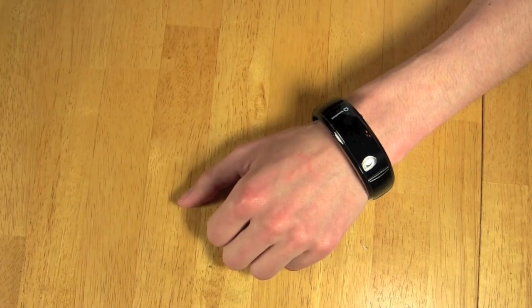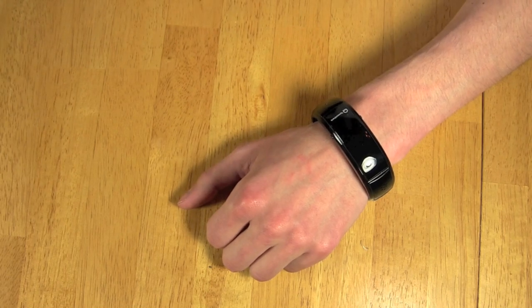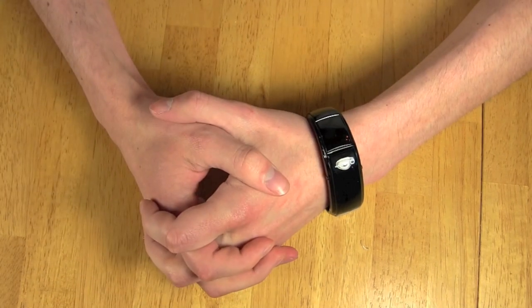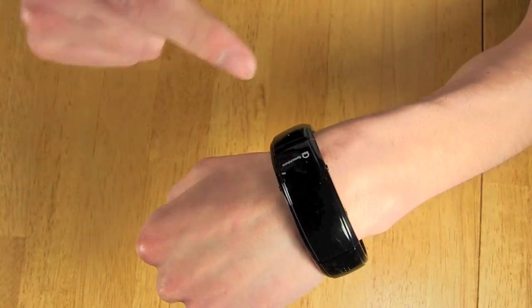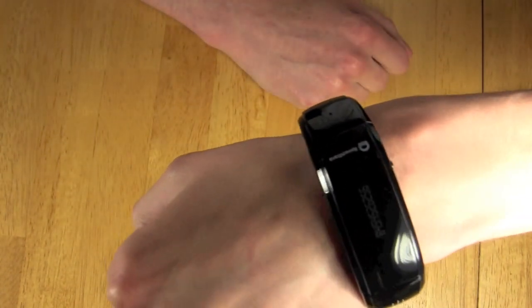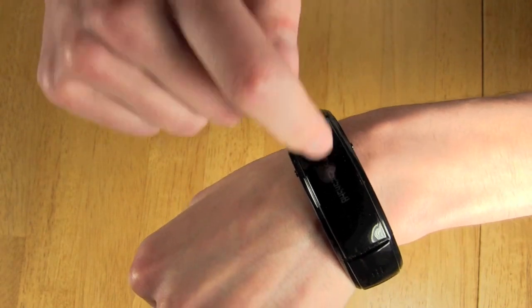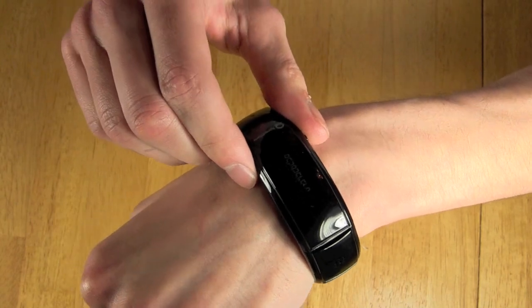After you have your wristband set up, you'll never have to use your phone again — you can just leave it in your pocket and await incoming phone calls. As I receive a phone call on the wristband, it will play the ringtone that I had set on my cell phone, and it will also show the incoming caller's phone number on the wrist itself. To answer, I just simply hit the side button.